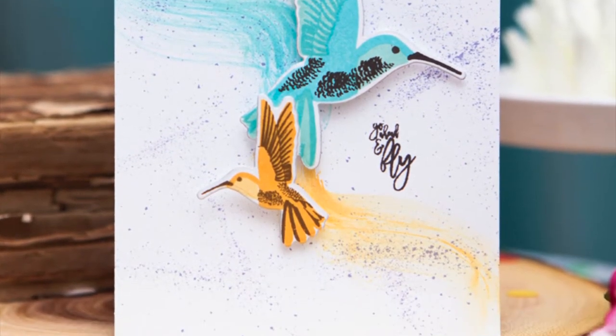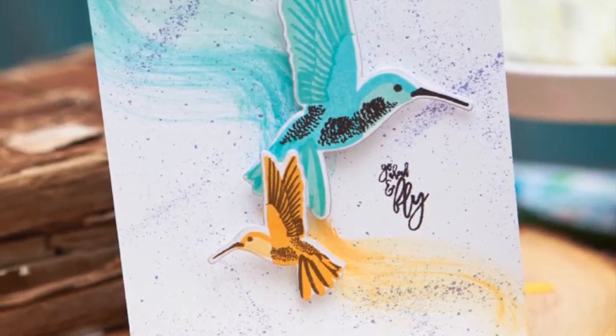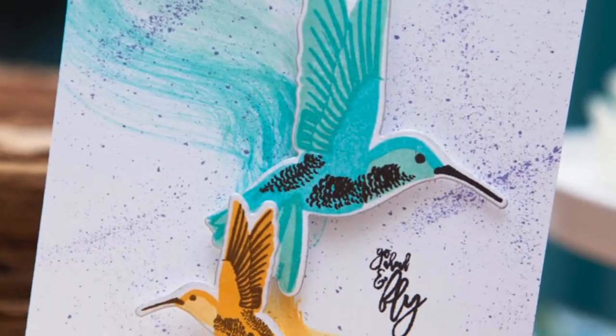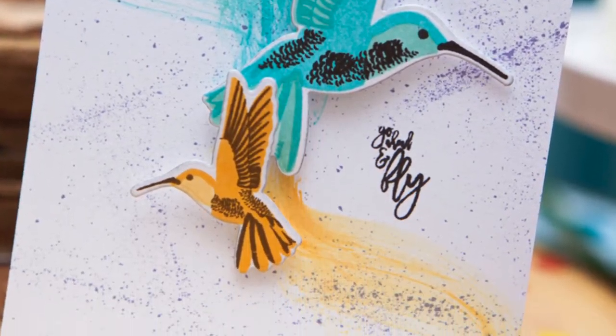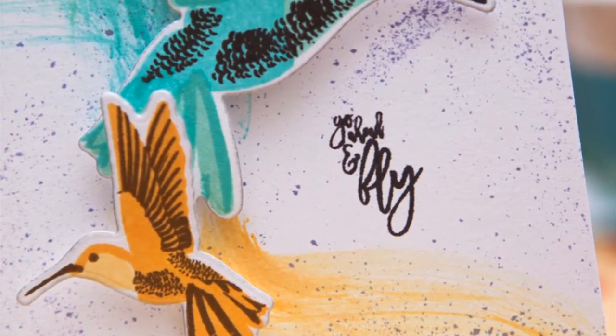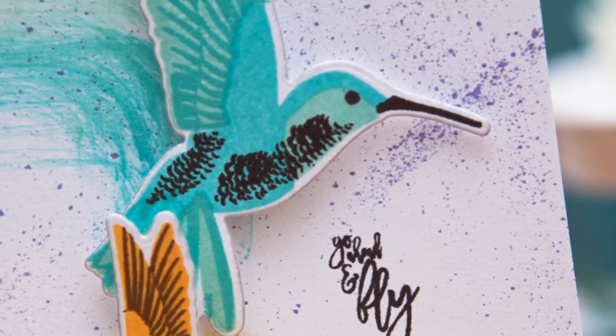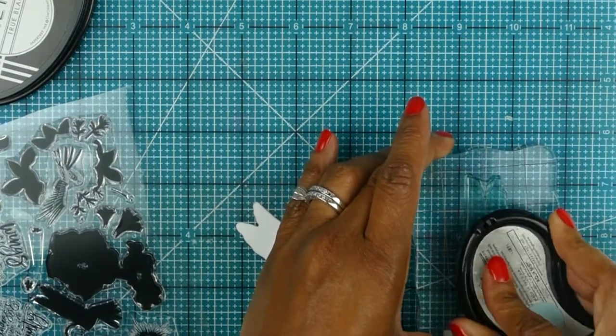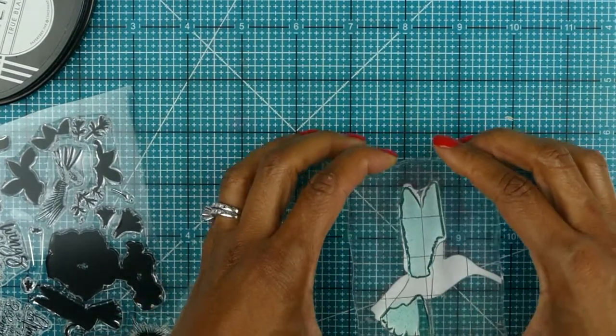Hi everyone, I'm Ashley Cannon Newell and welcome to this Paper Trey video tutorial. In this video I'm going to be sharing how I created this card using a baby wipe inking technique. It's kind of like a twist on the swooshing technique but using a baby wipe, and it's a fun way to add movement, color, and pattern to your cards.